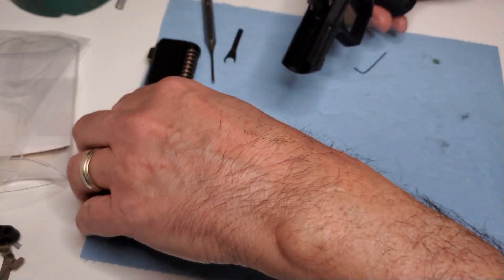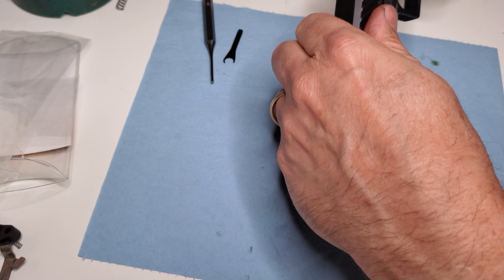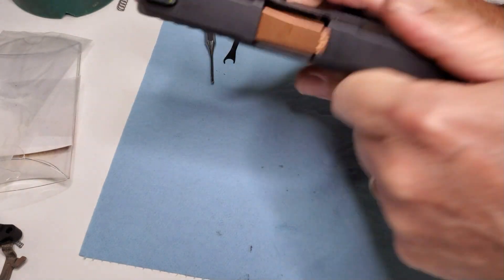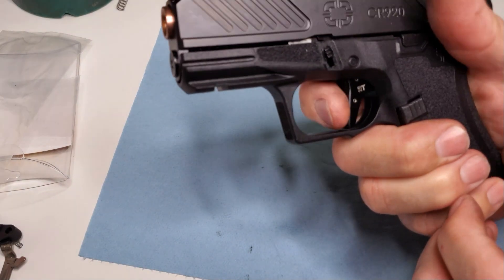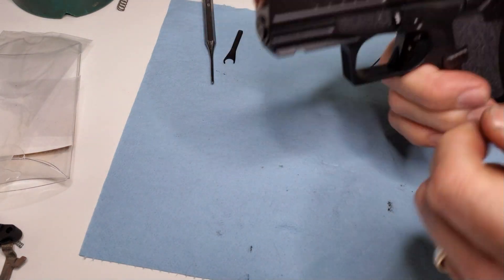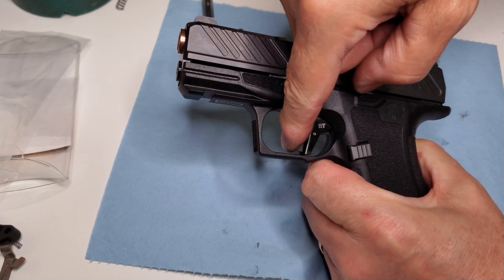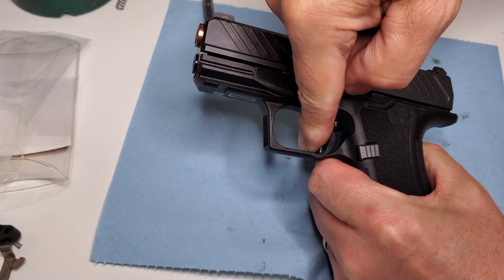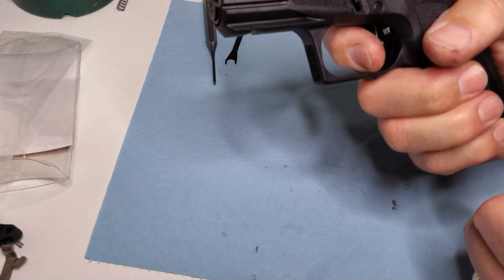We're good to go on the pre-travel — this is adjusted just right. Now we're at a stage where every single gun that we sell triggers for, every one of our leveraged triggers, will have this post-travel. This is how you test it: with the slide on, press slowly straight back on the trigger very slowly, and it should go all the way back and have a clean break at the end without having to press extra hard.